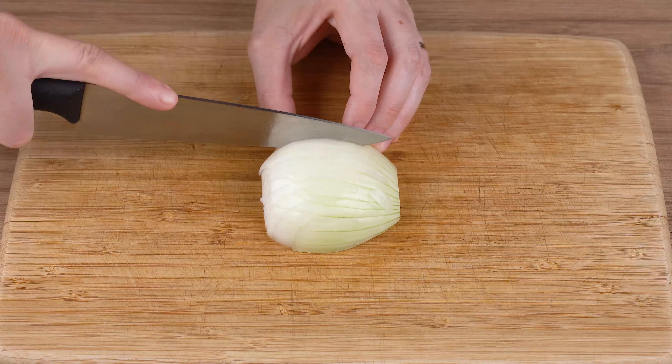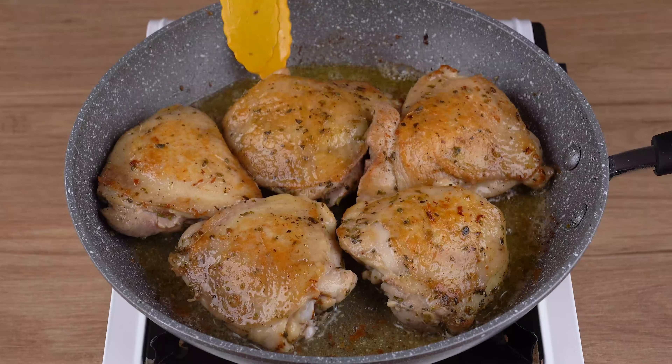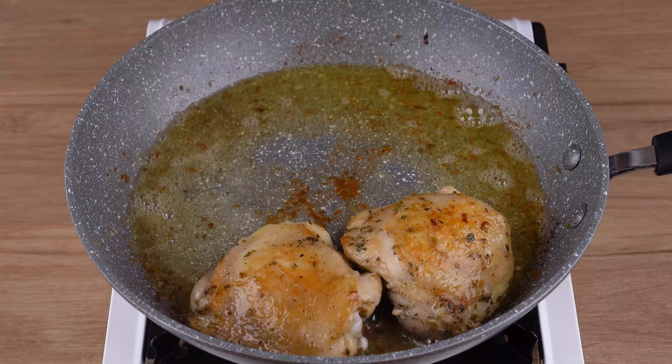Cut the onion into strips, then into small cubes. Once the chicken has browned, remove from the skillet and set aside.